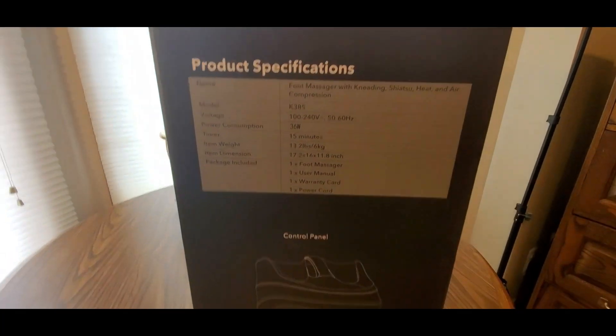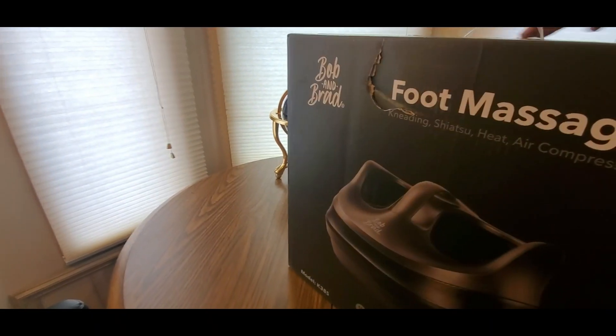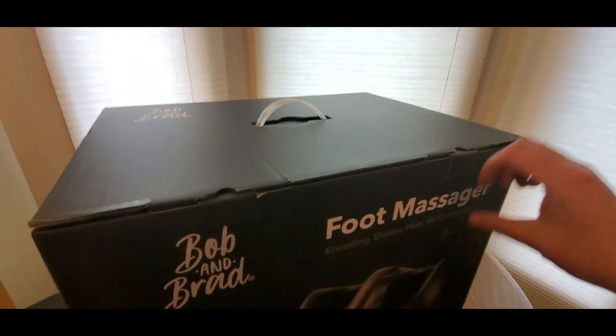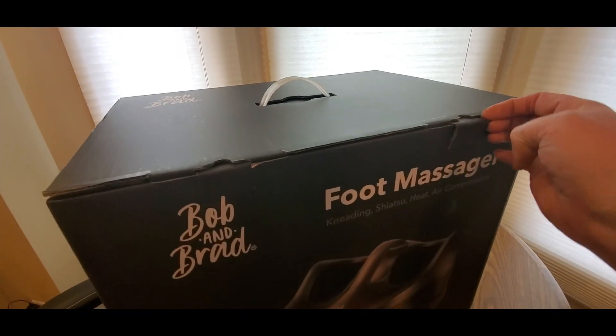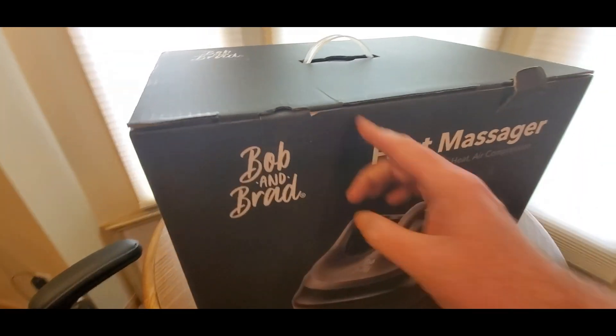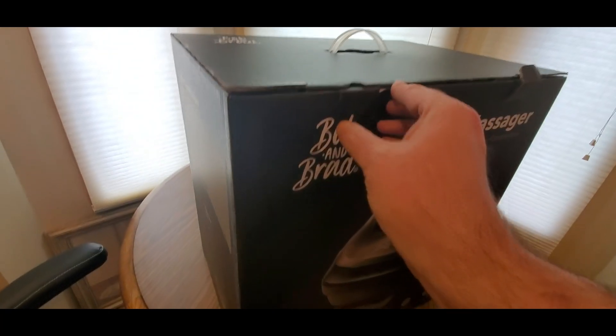Really cool — especially for a lot of people that are in retail or on their feet for long periods of time. This will definitely help. Alright, let's take a look inside now and see what it's all about.